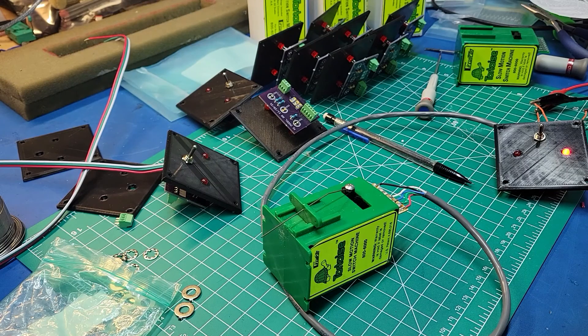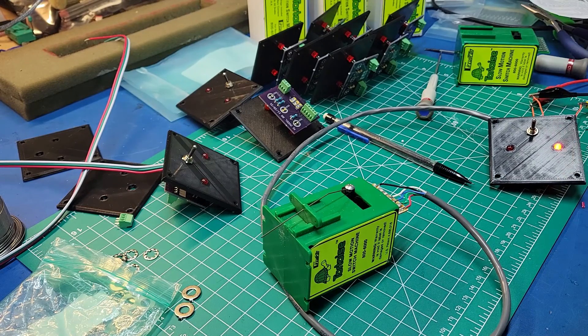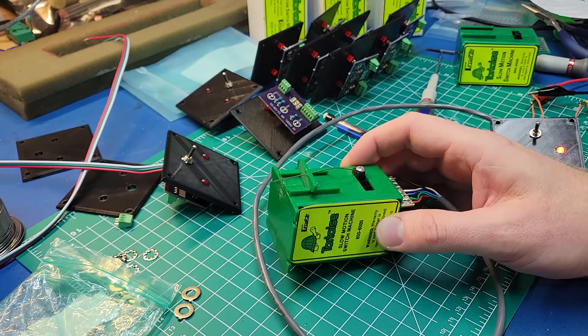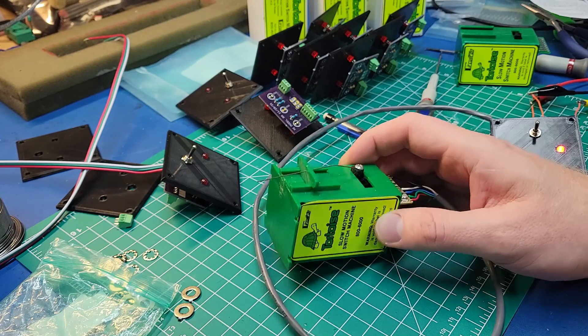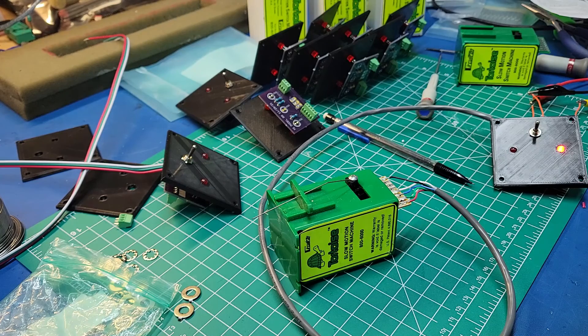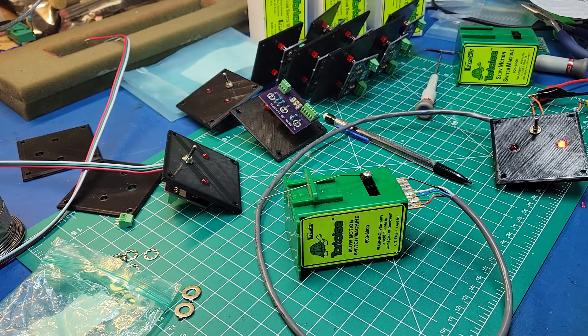Hey everyone, it is layout update time. Today's video I'm going to be talking about my switch machines and finally getting those set up and what I'm actually doing to integrate these in the layout. I've always decided I wanted to use the tortoise machines. I picked a bunch of these up more than 10 years ago at a train show for pretty cheap. They're not the cheapest switches I know, but I really like them for underboard mounting. They work really well, they're quiet, and I'm going to use them.